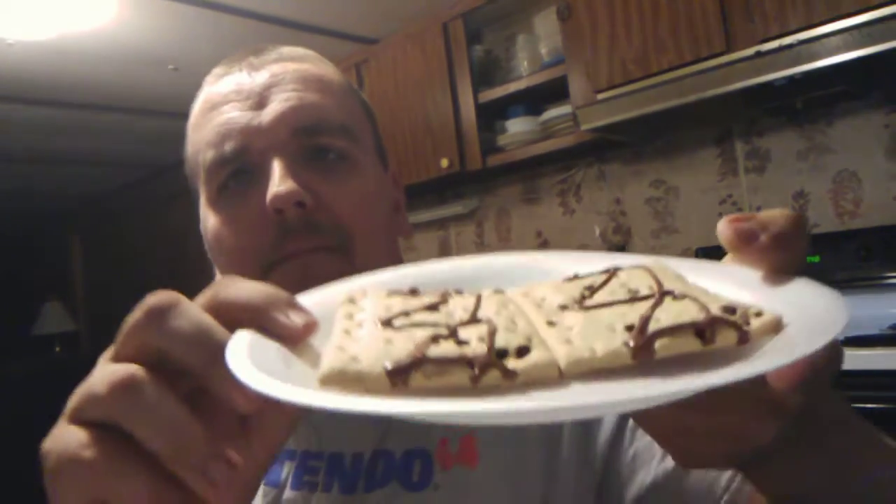My favorite kind of pop-tart is the blueberry pop-tart. Take a look at this — mmm, smells like good old strawberry or chocolate chip.